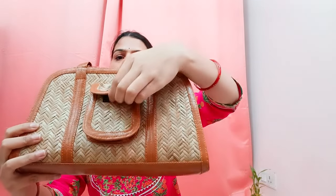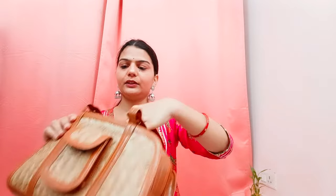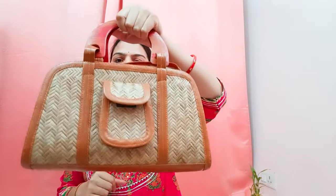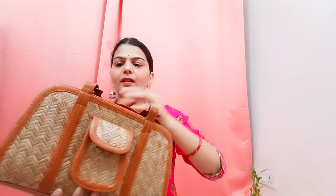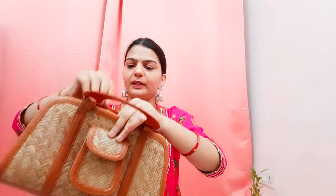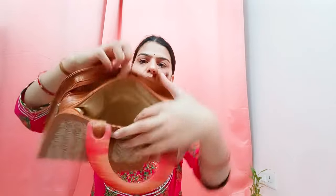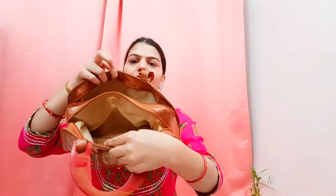First, you will have a compartment here. Then you will have this handle — these are wooden handles, and they are very lovely. When you open it, you will have two compartments inside. There are many compartments: one here, and this is another compartment as well.